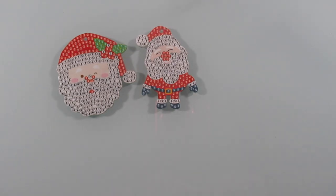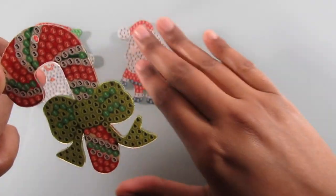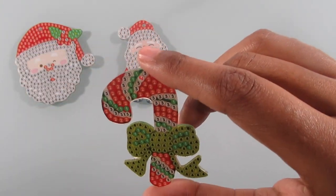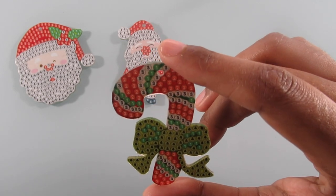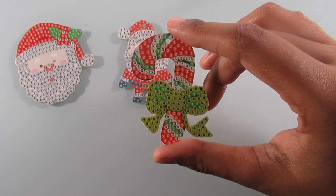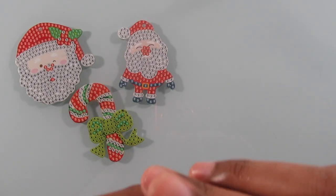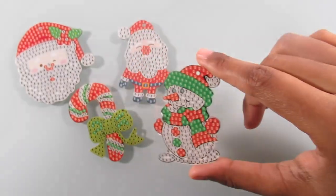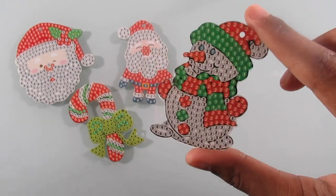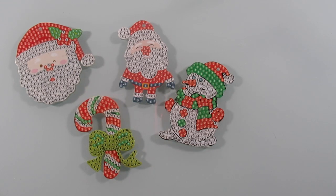You get a candy cane — oh my gosh, I love this candy cane you guys! And someone had mentioned in one of my previous videos about doing these for ornaments on a Christmas tree, which is a really good idea. I never thought about that, so thank you to whoever that was. And we have a snowman — I think the snowman is absolutely adorable, but my favorite is this candy cane.